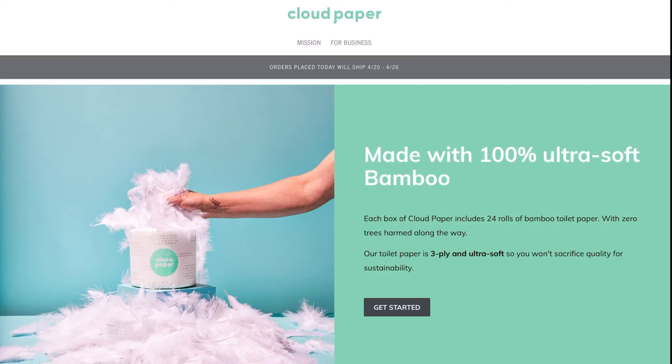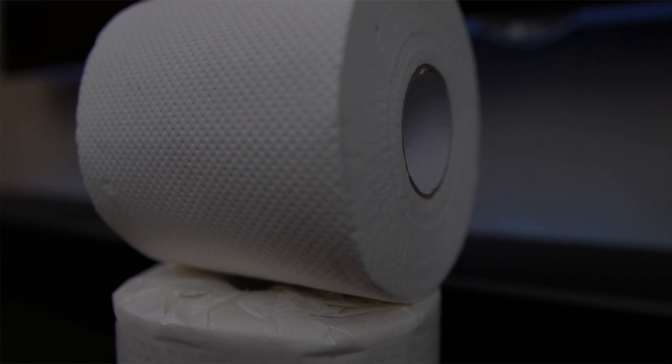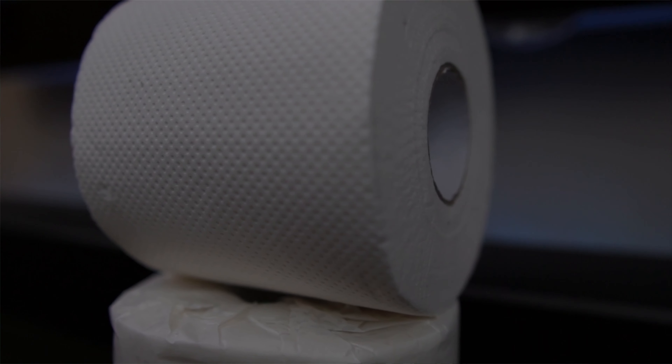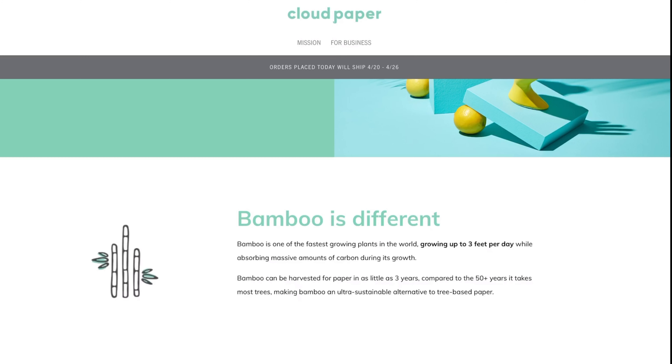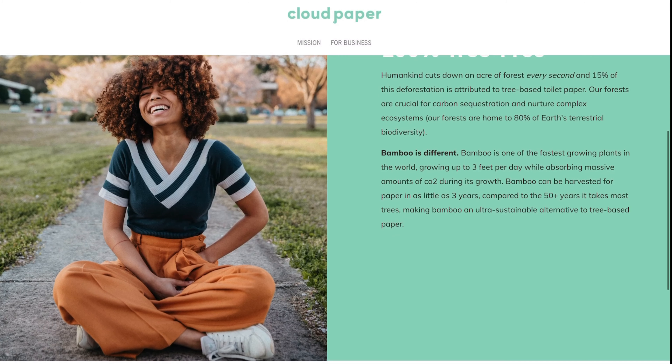This paper is three-ply and they say you won't sacrifice quality for sustainability — we're going to put that to the test. Bamboo grows about three feet per day and absorbs lots of carbon throughout its growth. It takes 50 plus years for trees to make paper. I bought 24 rolls and they came out to around $27 after taxes.